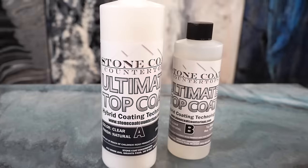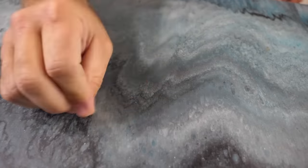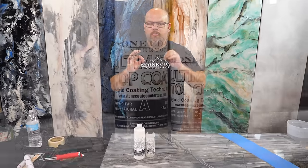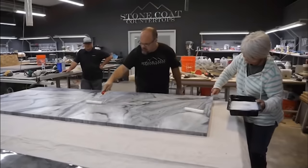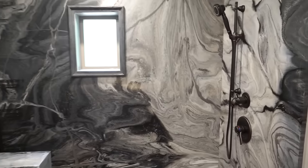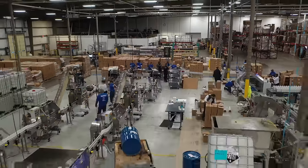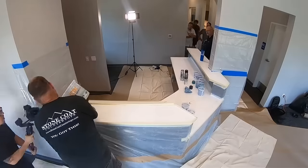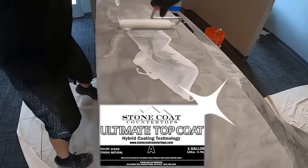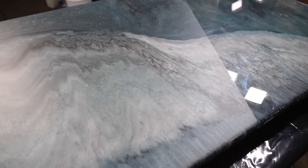Have you seen the ultimate top coat? This is how I get that beautiful natural sheen level and the ultimate durability on my projects. I have worked with top coats my entire professional career. I have never come across anything that is quite as durable and easy to use as this product is. That's why we formulated it ourselves right here in the USA, designed to go with all of our systems. This coating is unparalleled in protection — this side is our normal stone coat epoxy, and this side is our normal stone coat epoxy with the ultimate top coat over it.